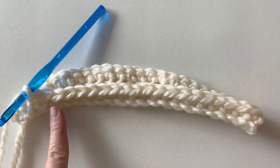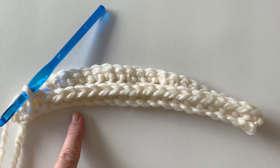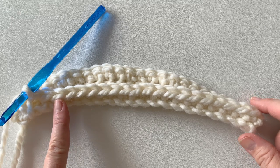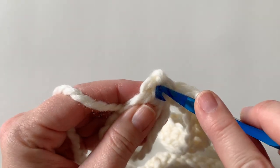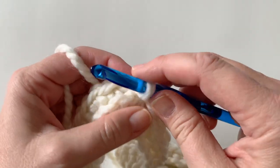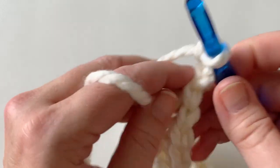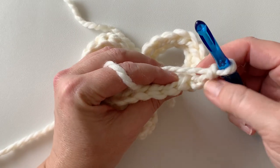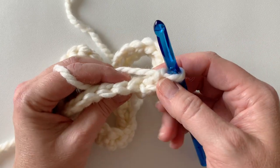I'm at the end of round one and I have 48 stitches. If you haven't counted, make sure you do now. If you do not have a multiple of two, this texture will not work out — even if you need to add or remove a stitch, make sure your number is divisible by two. At the end of round one, join to that very first single crochet with a slip stitch, then chain three and turn.